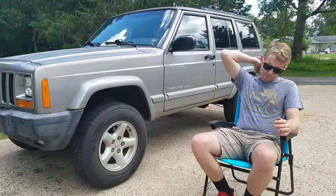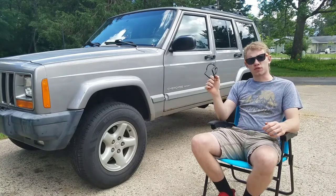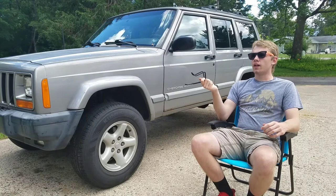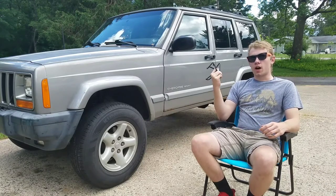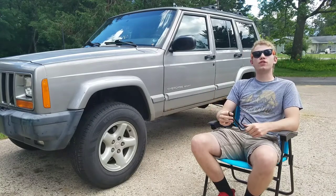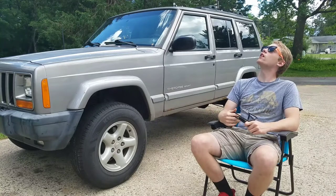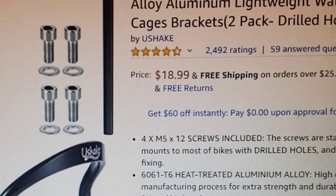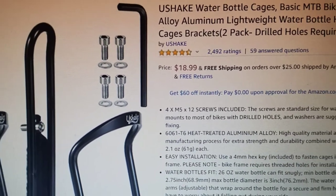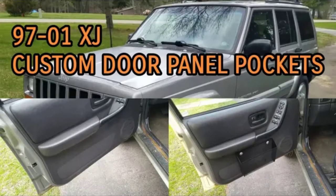I decided to use bike-mounted bottle holders for these rear seat cup holders — they're usually mounted on a bike and hold bottles. I found these at a garage sale on a bike; the seller was pretty confused as to why I wanted just these and not the bike. Even though I got these for free, I was able to find them on Amazon, linked in the description. If you saw the front door pockets video, which I highly recommend, we'll be following a very similar procedure.